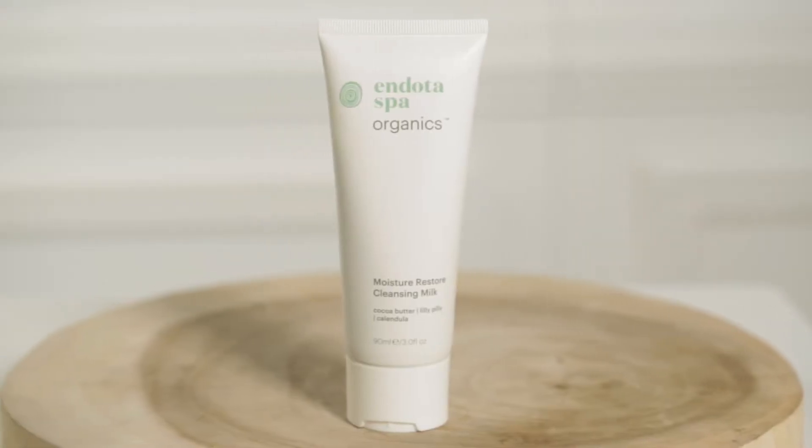The second step is the Moisture Restore Cleansing Milk. This is a creamy cleanser which helps to nourish the skin. Apply to damp skin working over the face and the neck.